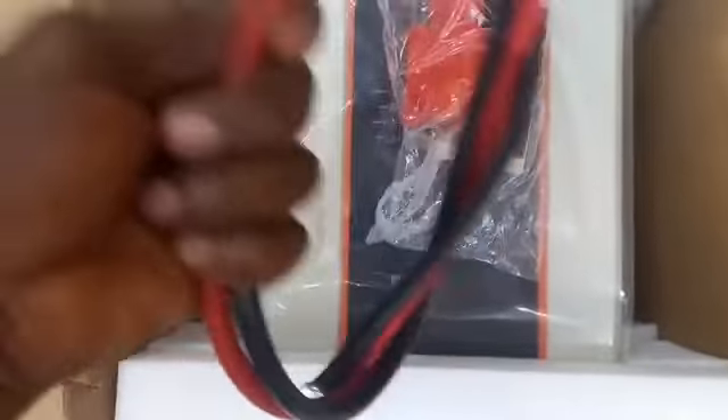The inverter is well protected with foam, and to the side you have the user manual and the conformity certification. Then there are the battery terminal covers and a cover for the terminal block.